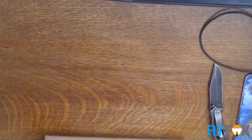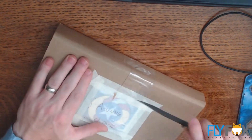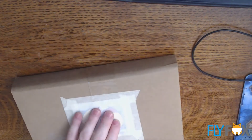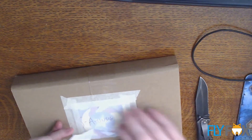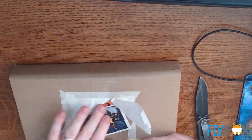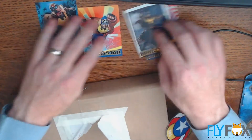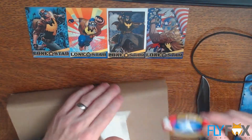First of all, this appears to be a patch. I did not think I was getting a patch — didn't know anything about it. So that's a pleasant surprise. I like patches. If people are going to make these goodies, patches and stickers are the only ones that sort of do anything for me.